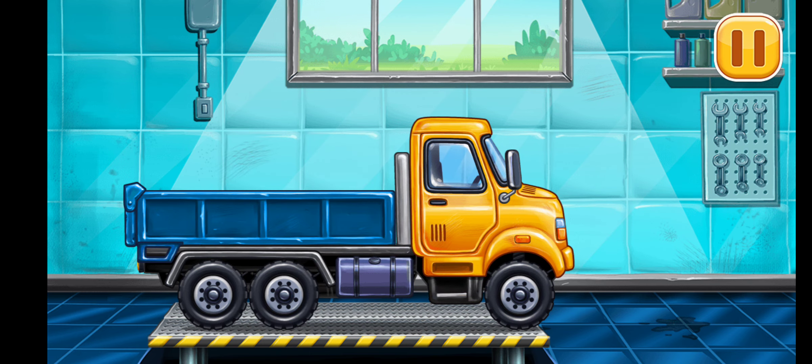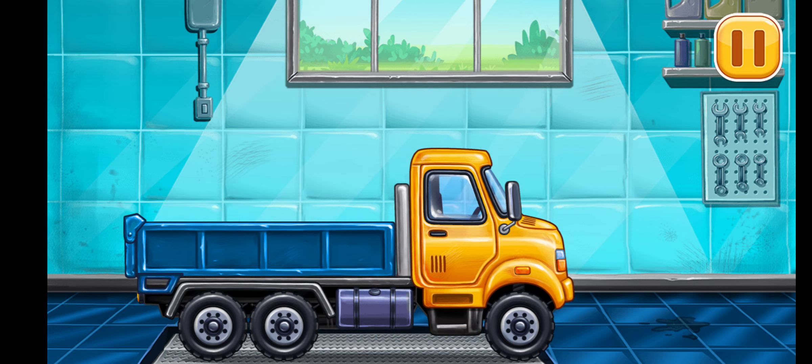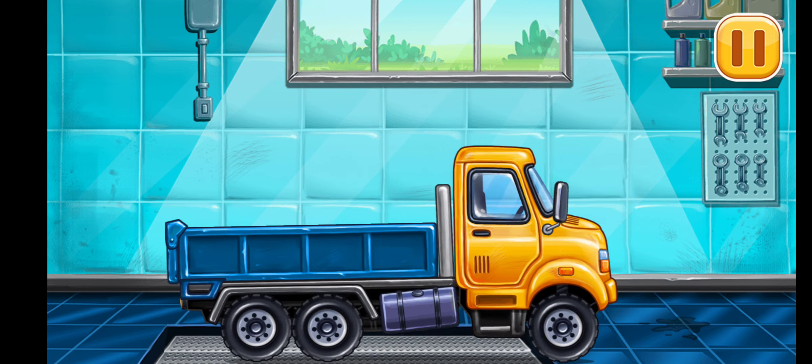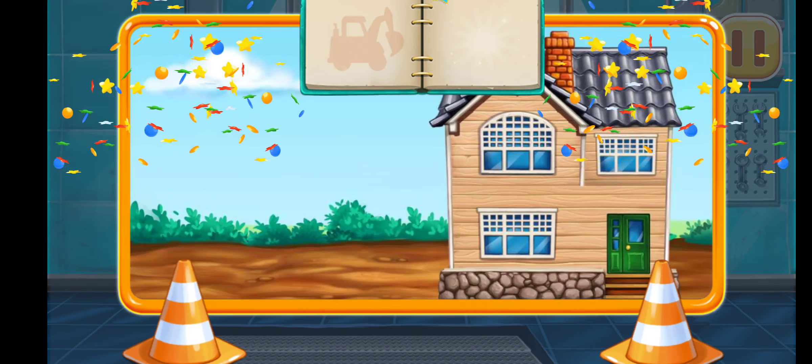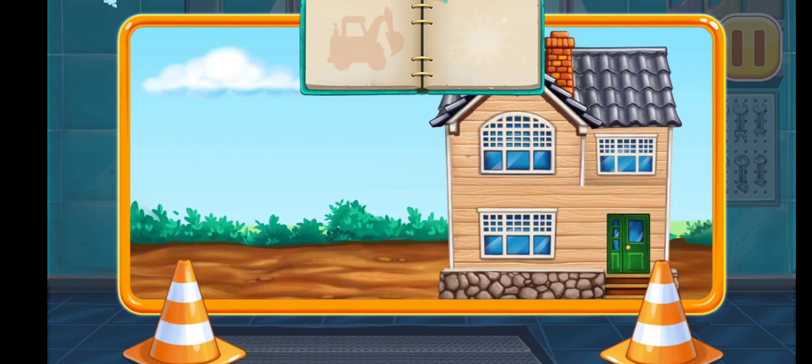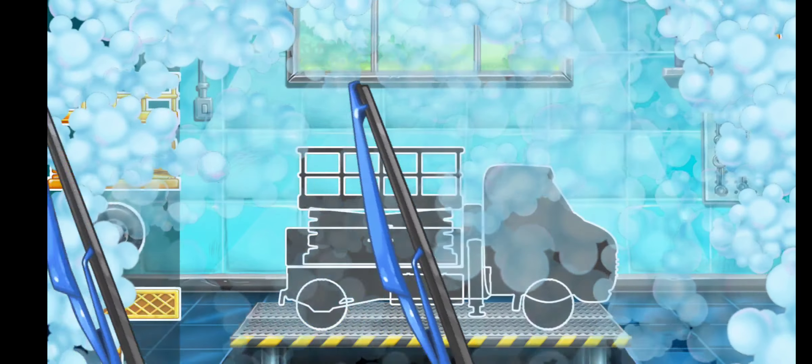You're doing really great! We need to assemble the bucket lift.